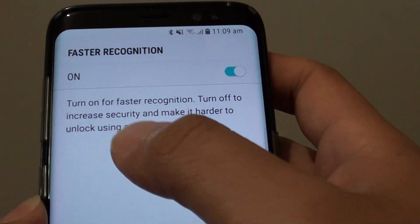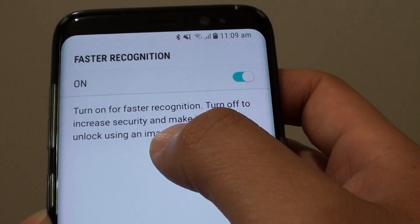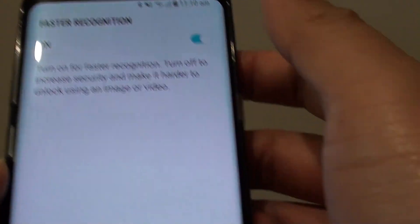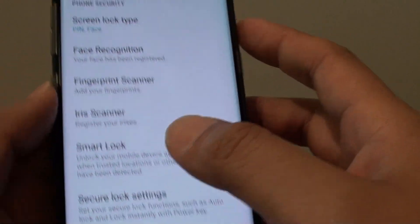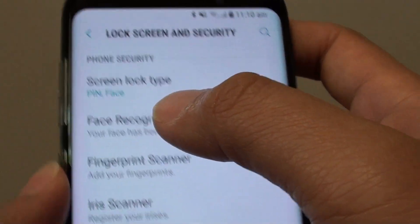You can turn it on for faster recognition, or turn it off to increase security and make it harder to unlock using an image or video. You can leave it on if you want faster recognition, then tap on OK. You can see now the screen lock type has been set to PIN or face.